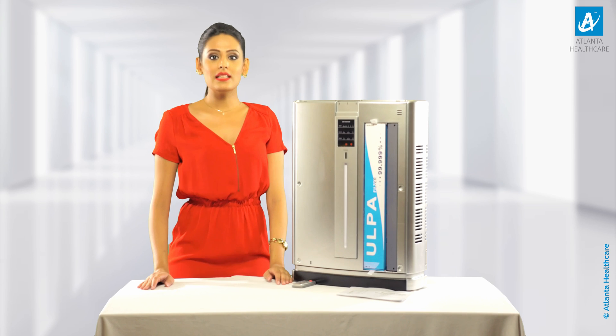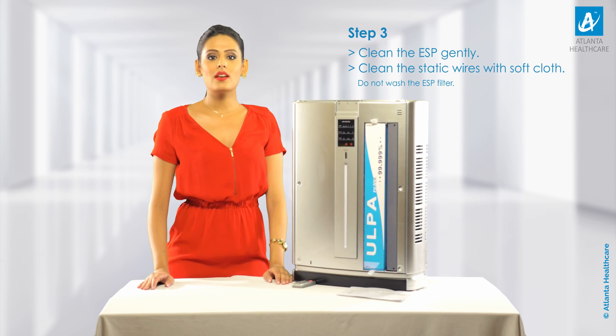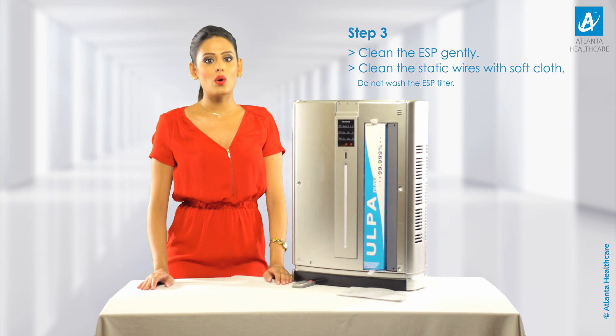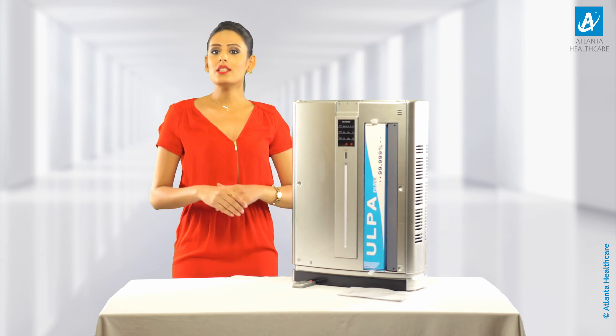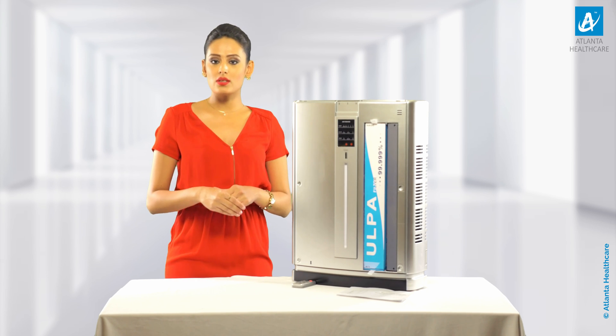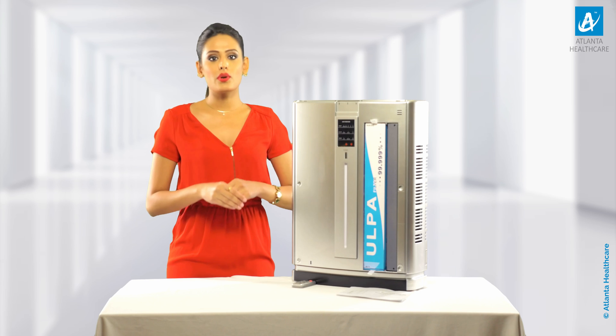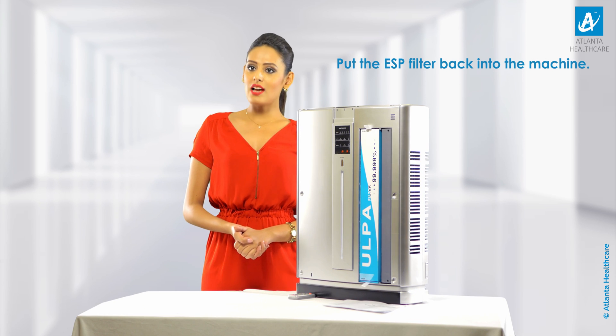Step 3: To clean the ESP gently, blow air onto the ESP filter using a hairdryer to remove fine dust particles settled along the filter. Once done, clean the static wires of the filter with a tissue paper or a soft cloth. Please do not wash the ESP filter, as any leftover water droplets or moisture can lead to the purifier malfunctioning. Please put the ESP filter back as shown earlier.